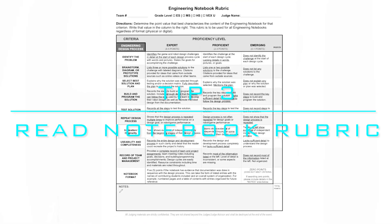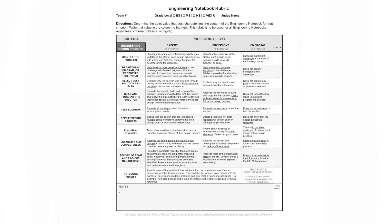Tip 3: Read the engineering notebook rubric. It's what the judges use to grade your notebook, so it can be helpful to read it and know what they are looking for.